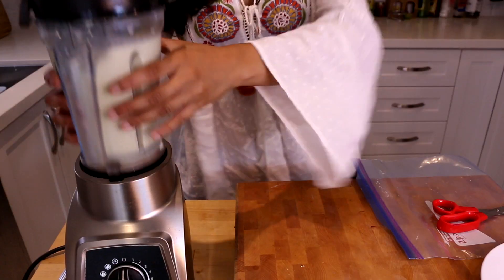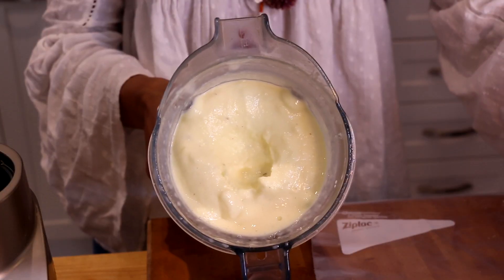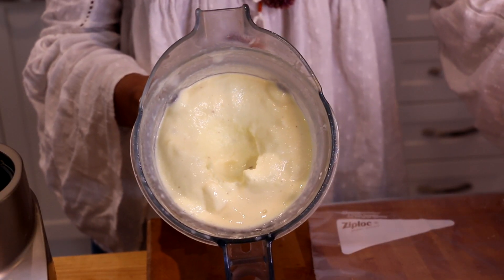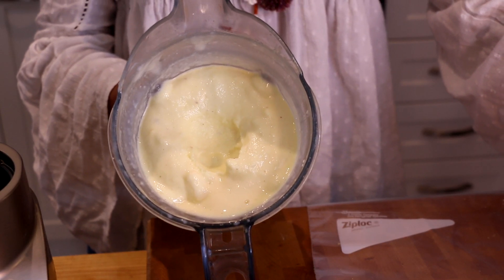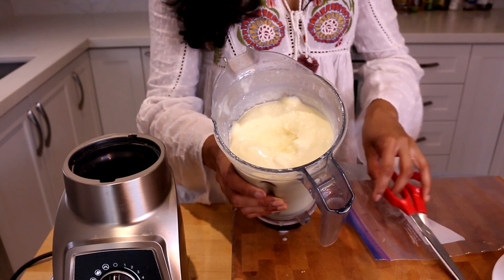It's done — let's take a look! It's so thick — look at that. It's like homemade pineapple soft serve. Incredible. Now we've got to do it Disney style and serve it up the way they do at Disney.